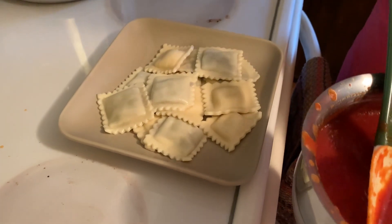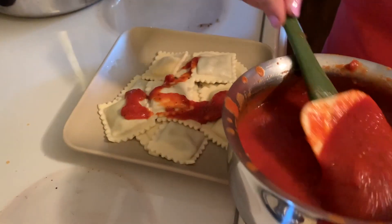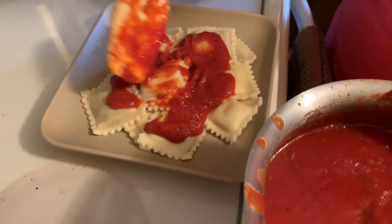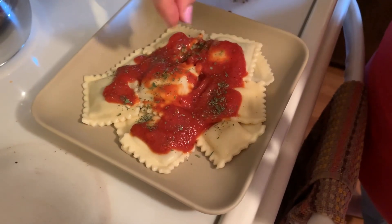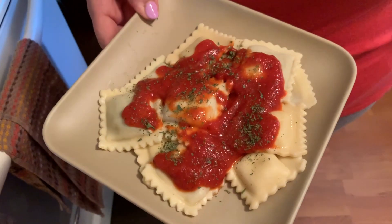All right, the ravioli is done and I have drained it. The spaghetti sauce is done — sprinkle a little bit of parsley on top of it, and there you go. Beef and cheese ravioli with pasta sauce. That's what's for dinner.